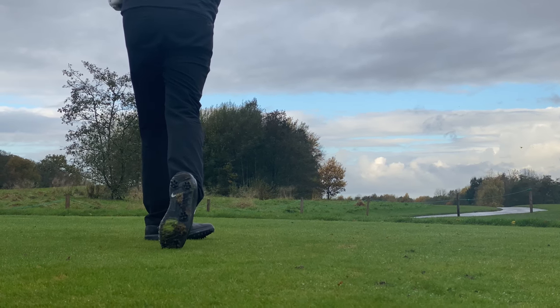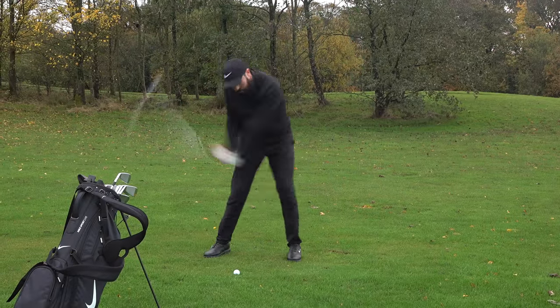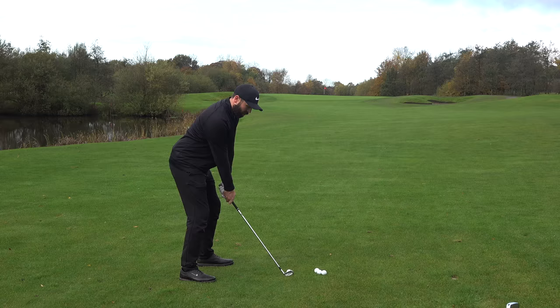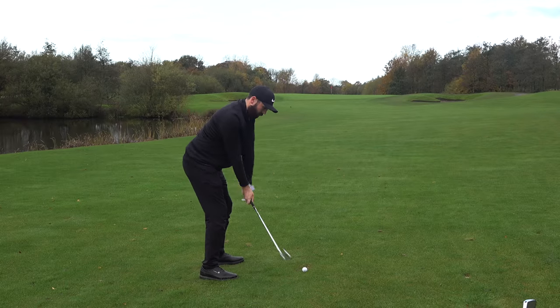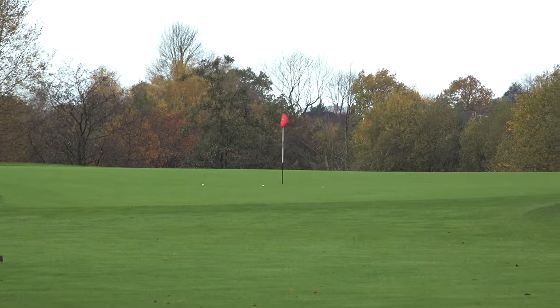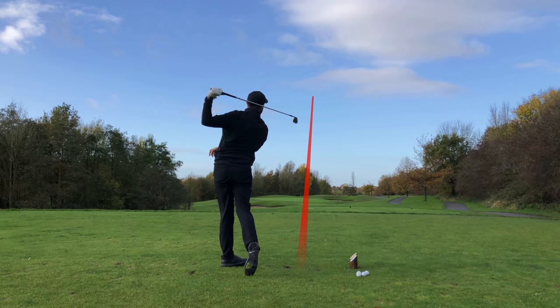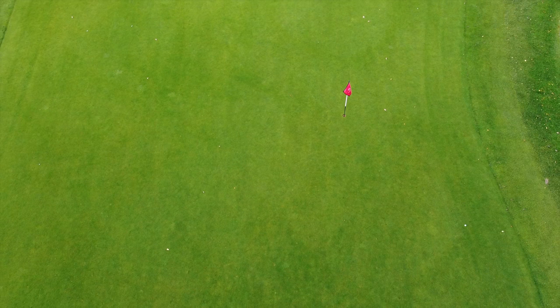So that's the hardest club to hit out of the way and it wasn't too bad - let's play some more holes. It wouldn't be a Rick Shields iron video if I wasn't trying to get a hole in one. Not my best strike, but I have a two-putt par from there.